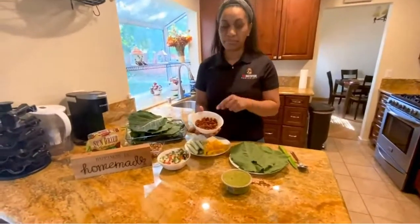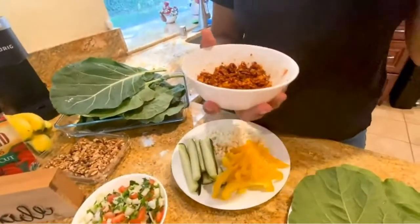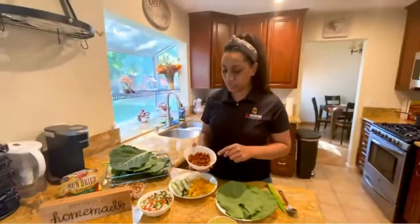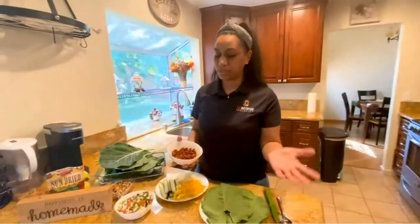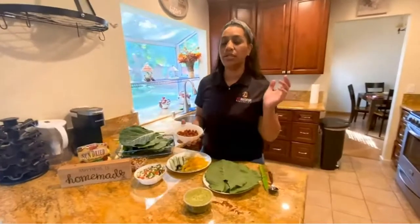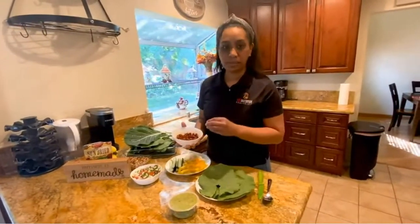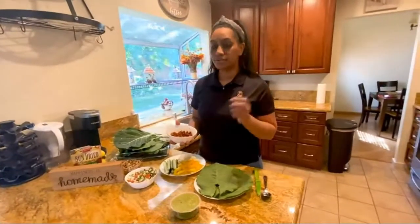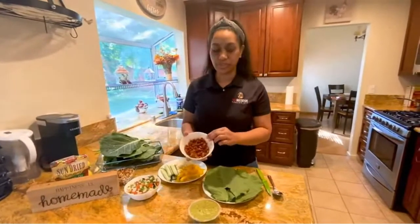After that, we have our meat. This meat is walnut and sun-dried tomato. It has a very meaty taste. You put it into the food processor, let it process, then add in your cumin, red chili powder, black pepper, salt, and paprika.